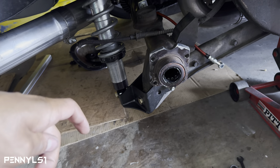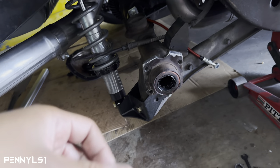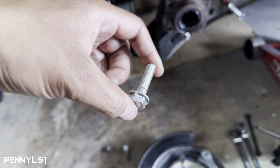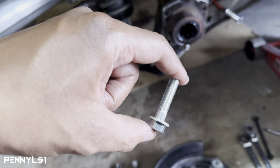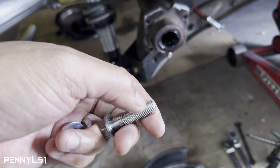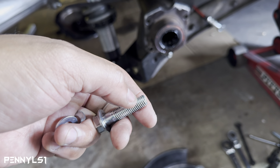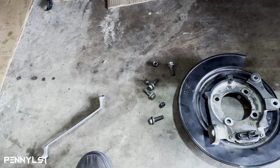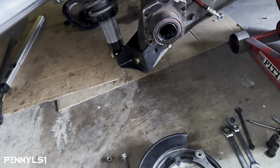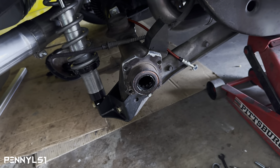I tried two washers per bolt which gives a total of 1/8 inch of spacing, pushing that bracket outward, and that seemed to work. At the hardware store I also bought two longer bolts to test fit, to see if we need to replace all the stock bolts because of the added spacing. I put the longer ones on — they stuck out a little bit far even with the spacers, so we may be good. I'll let you guys be the judge on whether to use the stock bolts or get longer ones.